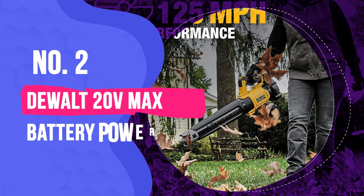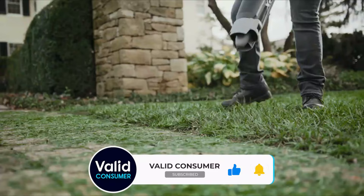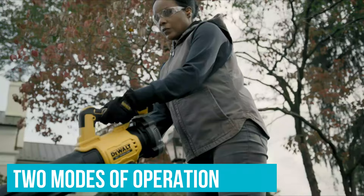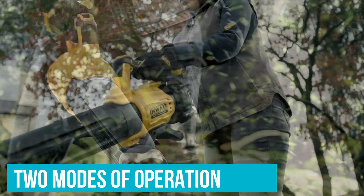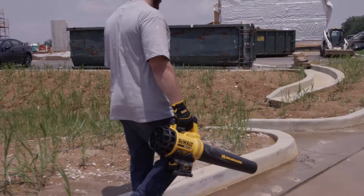Number 2: Dewalt 20V Max 125MPH 450 CFM Brushless Cordless Battery Powered Handheld Leaf Blower. For those looking for precision control, the Dewalt Brushless Handheld Blower is the best cordless leaf blower. It has two modes of operation. We used the variable speed trigger to quickly turn it off and on, which was a great feature when working in landscaped areas where we didn't want to disturb the mulch or damage plants.